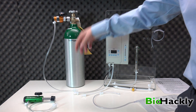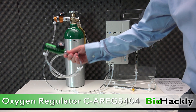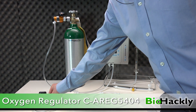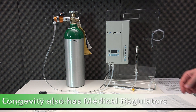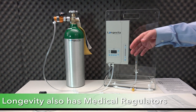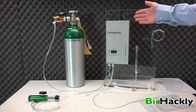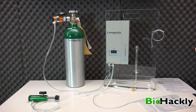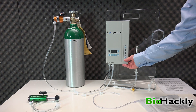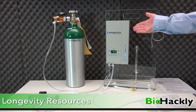Here's another regulator from Longevity Resources — the green one is also a very high quality and well manufactured oxygen regulator. These regulators will work on any industrial or food grade oxygen tank and they'll also work with any ozone generator. On the right hand side here is my ozone generator — I'll just turn that on. That's from Longevity Resources.